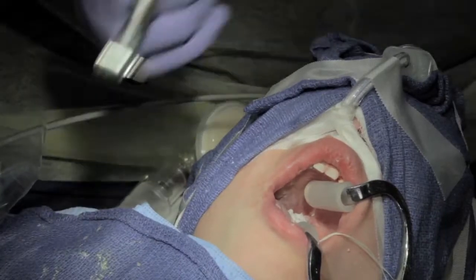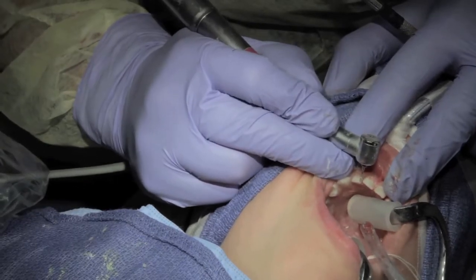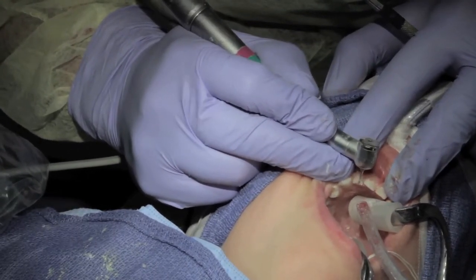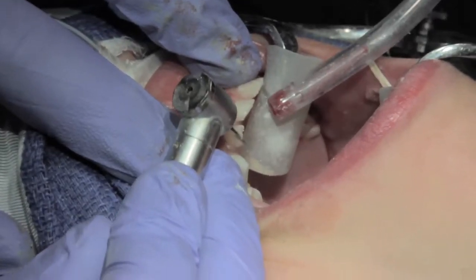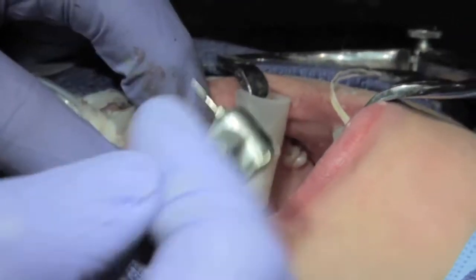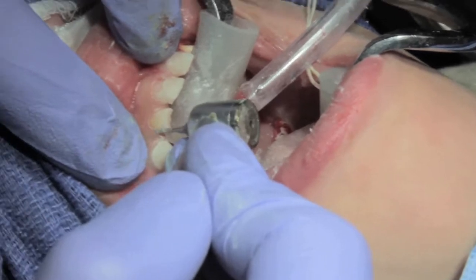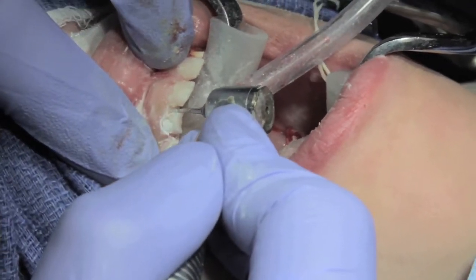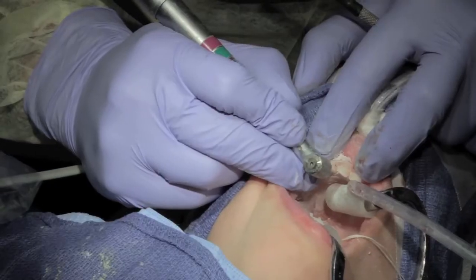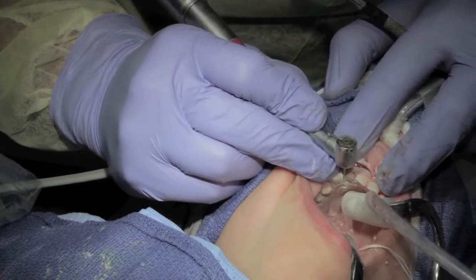Not too deep — same thing. Occlusal reduction and proximal reduction. You can see there's an old composite filling on here. Apply the double-wing rule and round off any sharp edges.